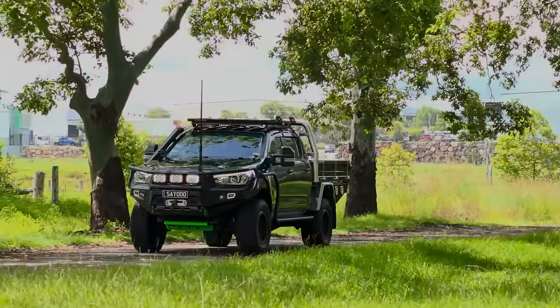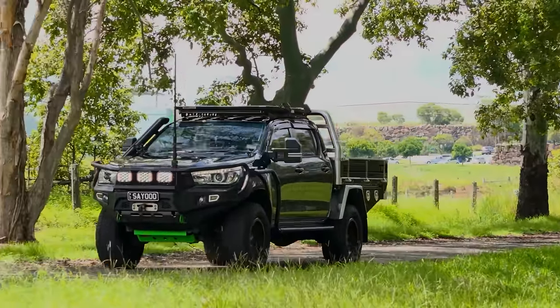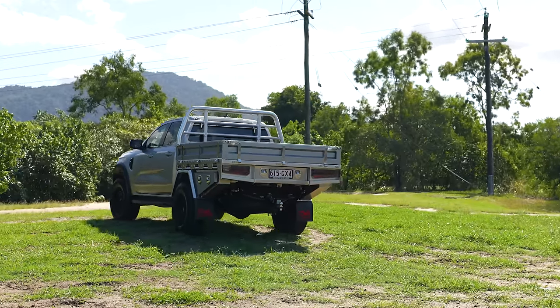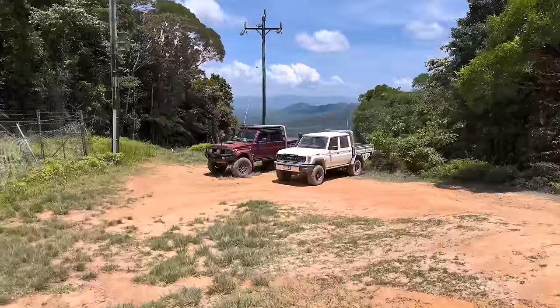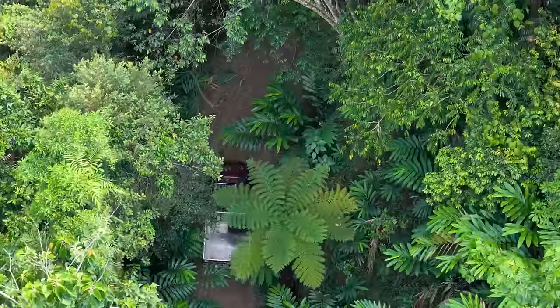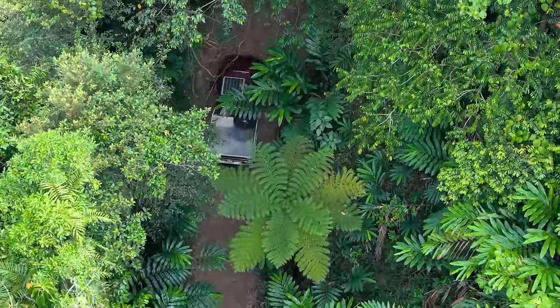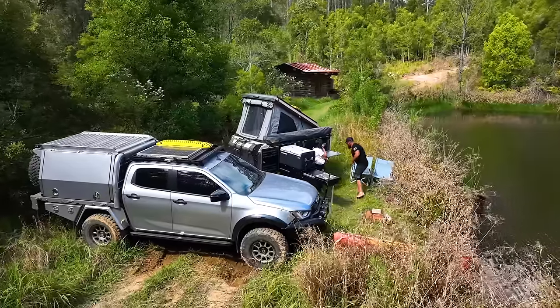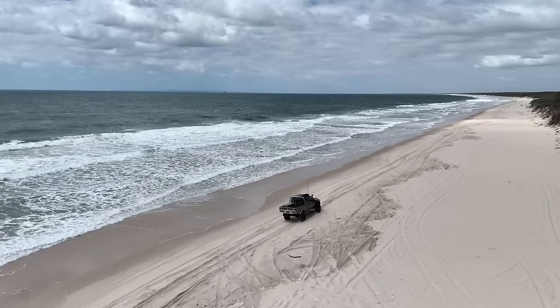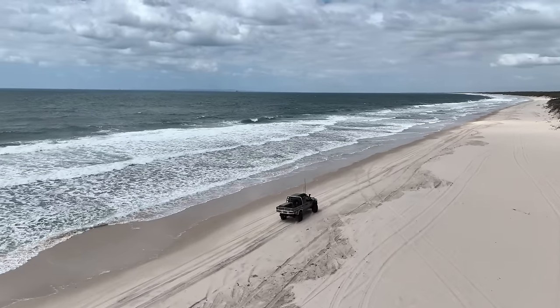The Elite Tray is a fresh new look for Norworld. Our ever popular Deluxe and Deluxe Plus trays are still on offer, with the Elite Tray sitting at the top of the line-up. With next level design innovations, 50 years of manufacturing excellence and thousands of happy customers on and off the road, the Elite Tray is the future for ute trays in Australia and the rest of the world.